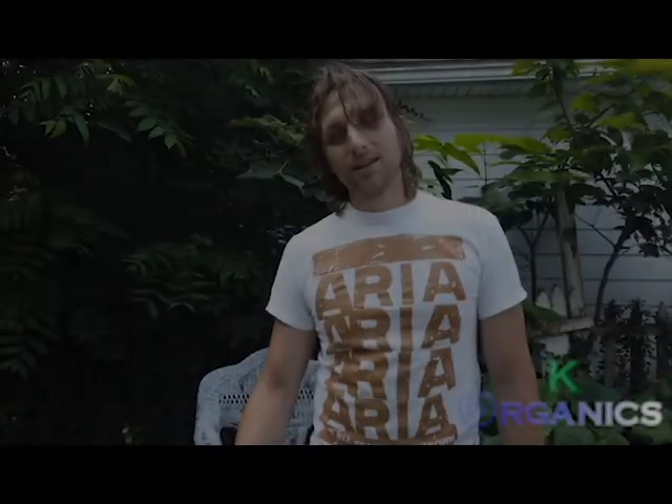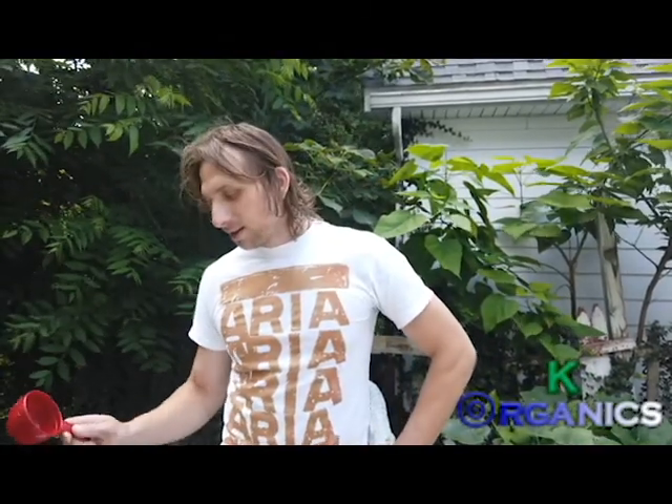Today at the K Organics farm in Hamburg, I'm going to show you guys how I make some of my plant juices or my fermented teas.